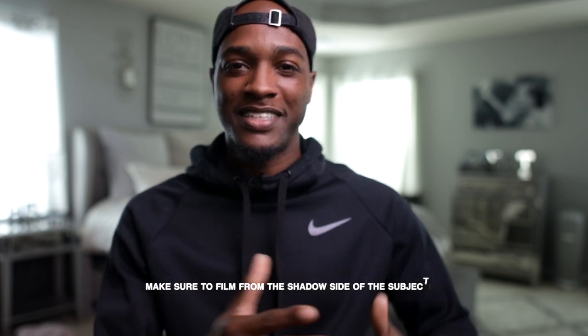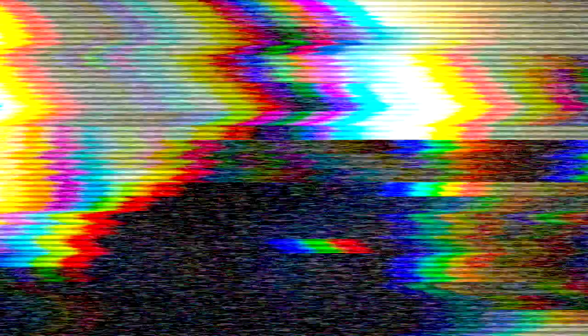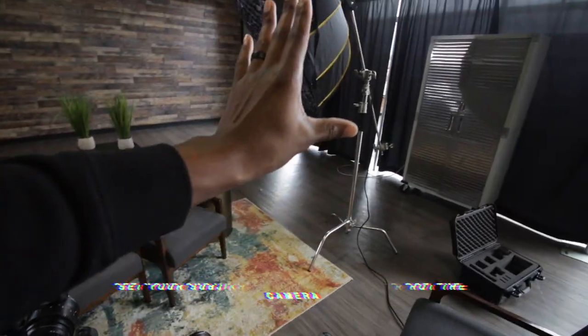Now it's time to go into framing and composition. For this setup, you want to make sure you're framing your subject on the shadow side. I do this all the time — it gives you a little bit more contrast when you're shooting your subject. It took me a long time to notice this, but if you look at any professionally done shoot, you can really see that shooting on the shadow side of the face is common in most television and film. I would compare my footage to professional videos wondering why it looked different, and I noticed I wasn't shooting on the shadow side. Once I started doing that, my footage started to look more cinematic. We also position the subject so they're looking at the interviewer, and set the camera on the shadow side of their face.